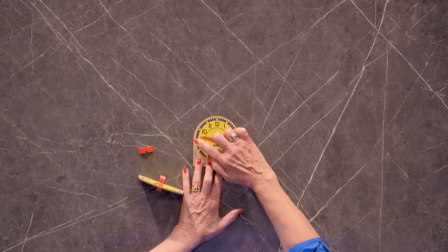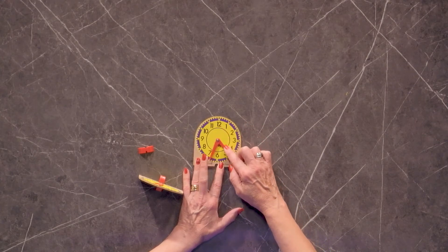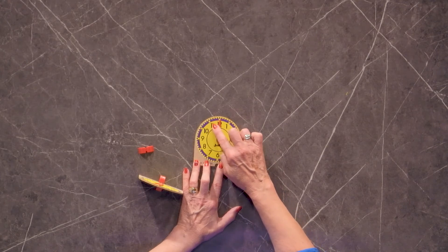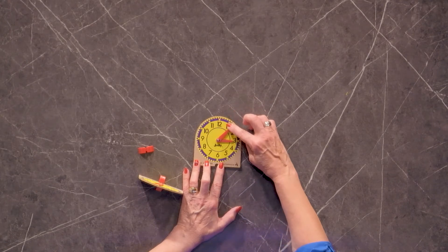The difference with this clock is we don't have the gears on the inside and the hands are not connected. So the hour hand and the minute hand move independently of each other.